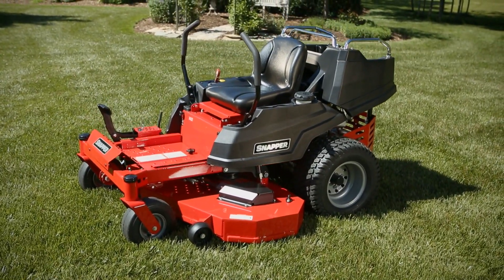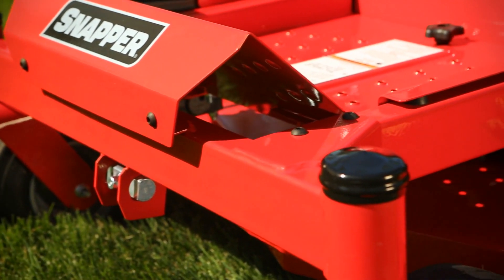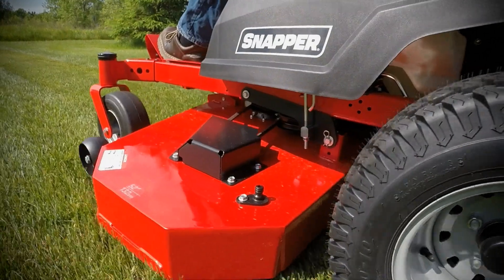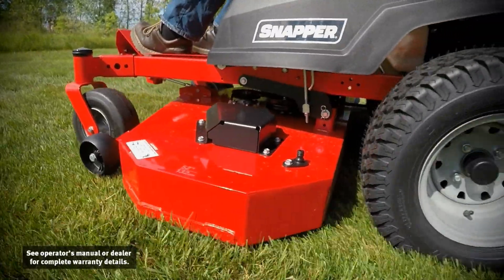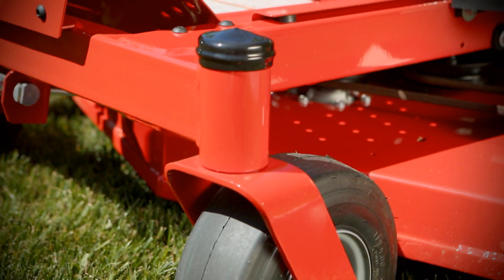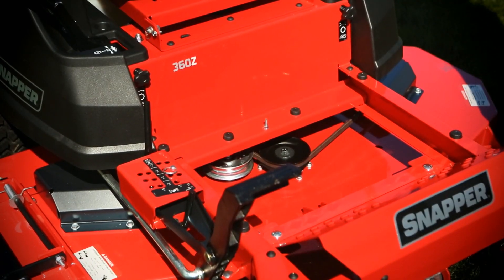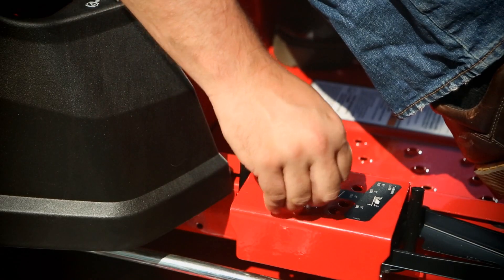The 360Z is all-new from the ground up with a strong foundation of commercially inspired features like a fully welded commercial-style frame, three fabricated mower deck options with limited lifetime warranties, a thick-walled front axle, ball bearings in the caster spindles, a removable floor pan for easy maintenance, and a heavy-duty foot-operated deck lift with a 13-position height of cut adjustment.